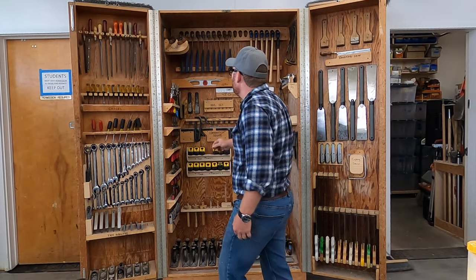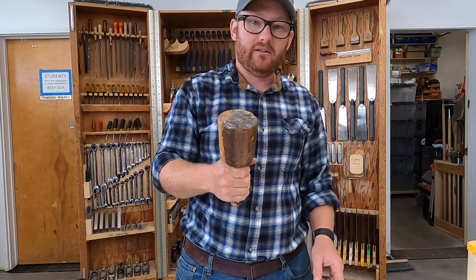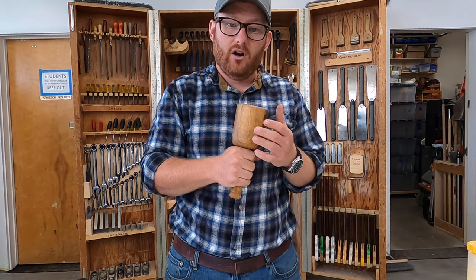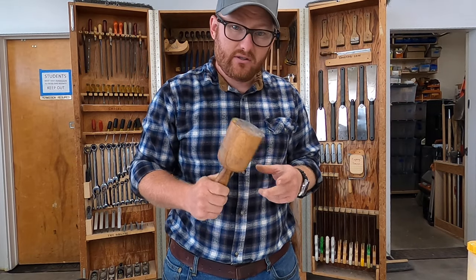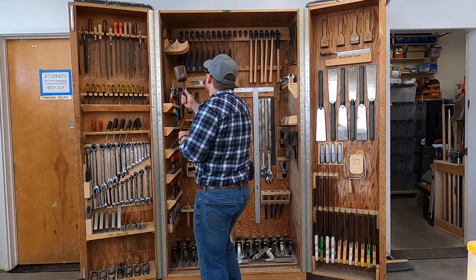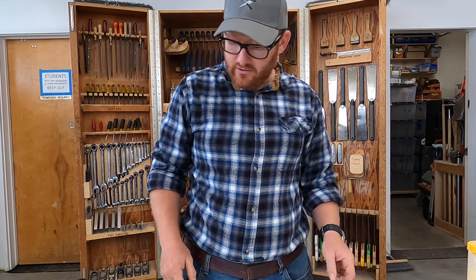Number 20 is a mallet. That particular style shown isn't what we use; we use this style of mallet for chisel work. I prefer this style because it's a lot less harmful to your joints long term — it's far more ergonomic and just more comfortable. This is the preferred mallet style we use, and it also makes a great turning project.